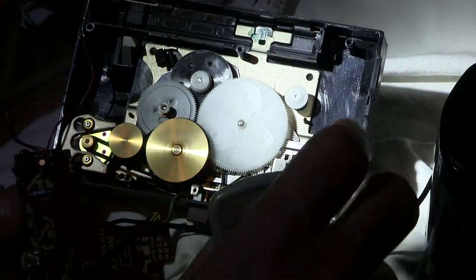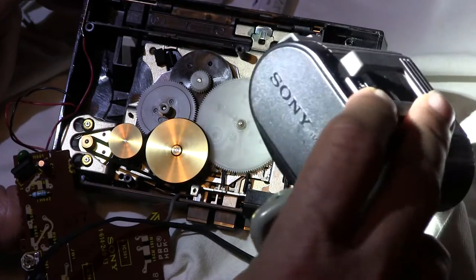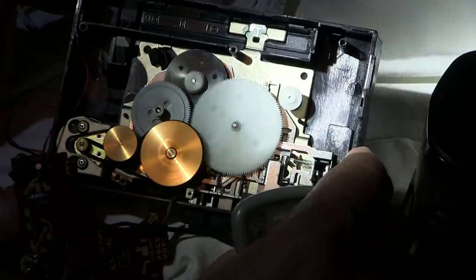I have it artificially running with the power supply that Sony makes. This is play mode right here — what spins in play mode.